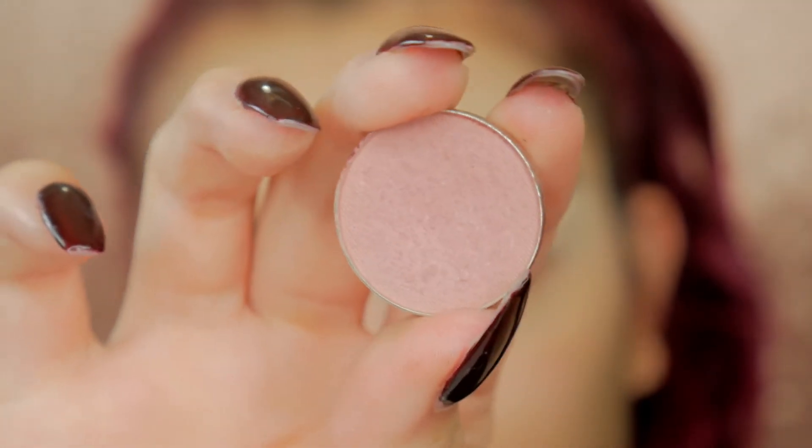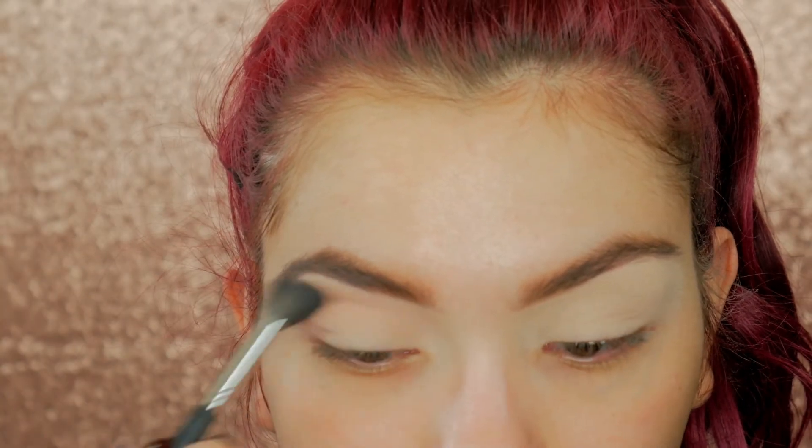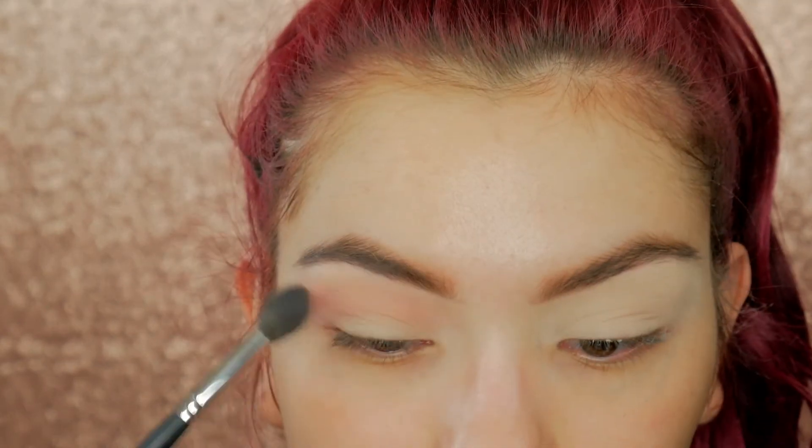For the transition shade today we're going to be using Cupcake from Makeup Geek, which is this really pretty kind of mauvey pink shade, and I'm going to apply this to the crease and above it kind of messily.